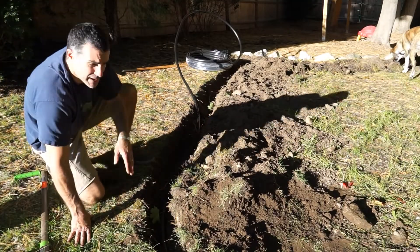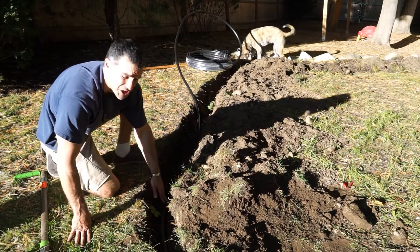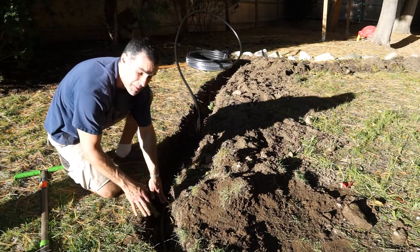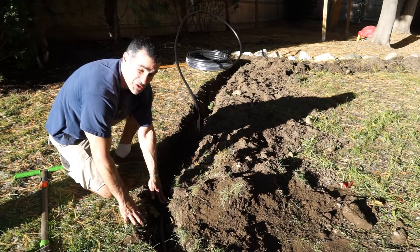We're going to go ahead and bury this line as we go along just to keep it down. I did forget to mention earlier that you want to get this down a minimum of four inches to avoid any of the equipment or machinery that's going to be used during aeration.